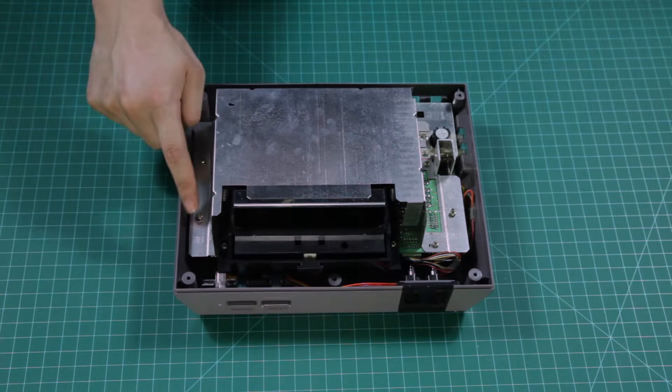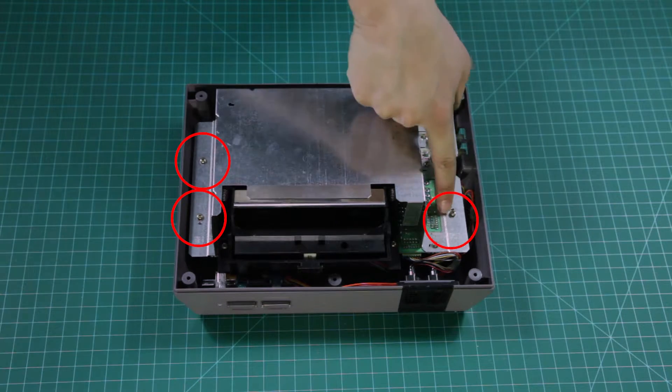The next step is to remove the RF shield. This time we have seven screws to contend with.